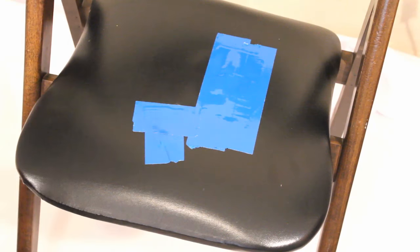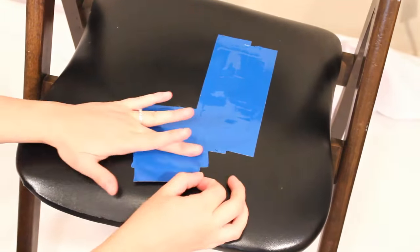Start by patching up the splits with some heavy duty tape. Make sure to cover each area twice to reinforce it.